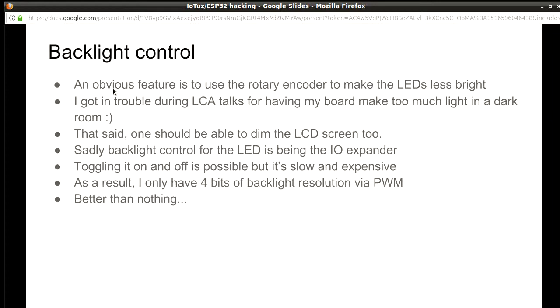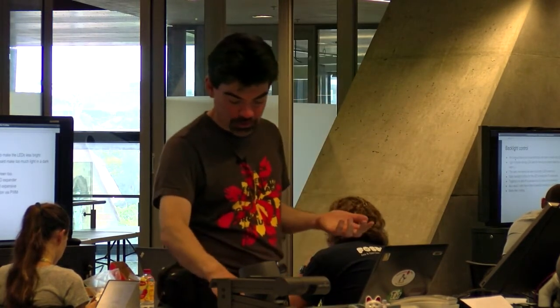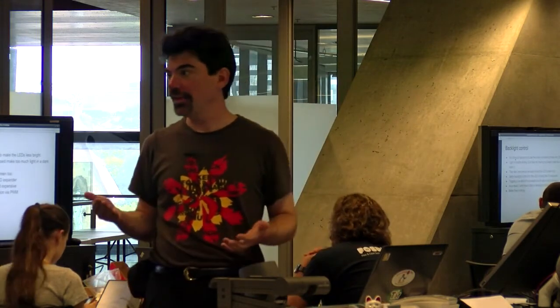Even though the ESP chip has a lot of IO, all those IO pins were actually being used. There's an IO expander designed to give you more IO pins, and sadly the backlight control of the LCD is behind that IO expander. To make the backlight more or less bright you use PWM — just turn it on and off very quickly — but the IO expander makes you send program commands each time, making it much slower than talking to a pin directly. I'm able to do a little bit of dimming — four levels of control by flipping quickly using interrupts — but beyond that it just doesn't work well enough due to the IO expander.